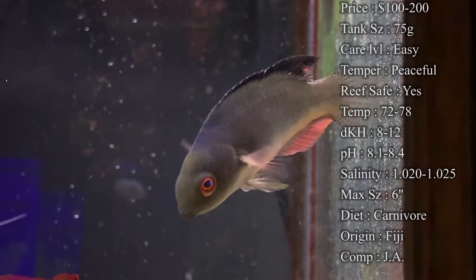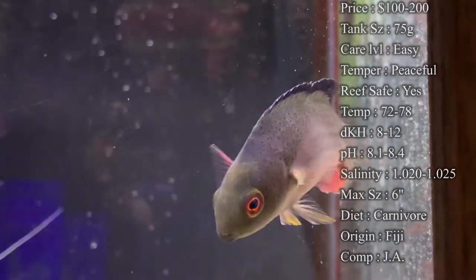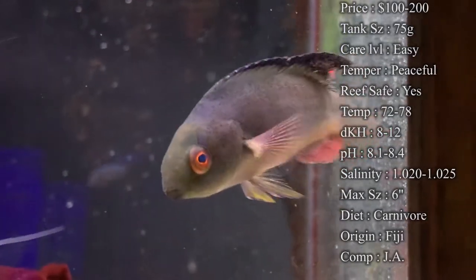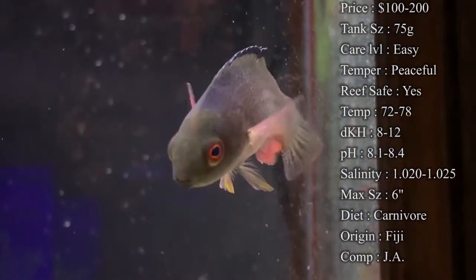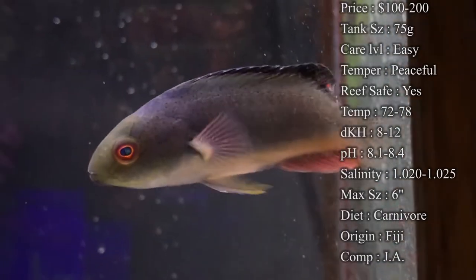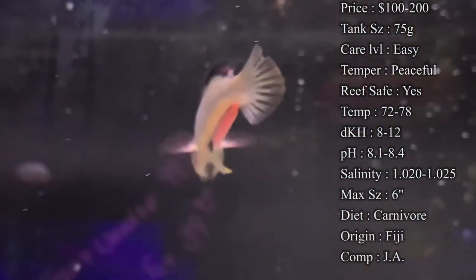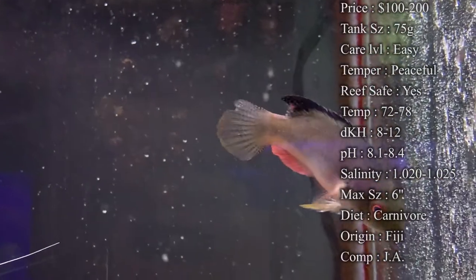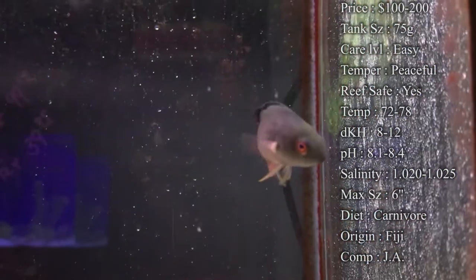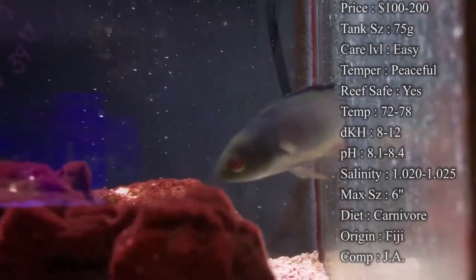Make sure you do have glass lids — these are a wrasse, so of course they do tend to jump. If they're scared or getting used to a new tank, it definitely happens. So make sure you have your glass lids on and every little hole is matched up so they do not jump out. Make sure you have plenty of live rock in there. They do tend to be shy at the beginning and take time to get used to the tank, so don't go messing up the rock structure looking for them. Just give them time — they'll get accustomed. Plenty of little caves for them to hide in and feel comfortable.